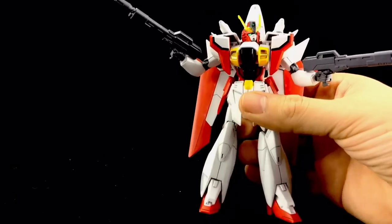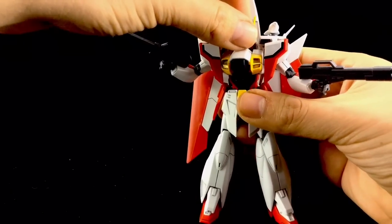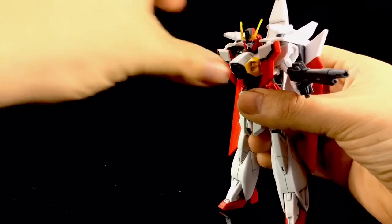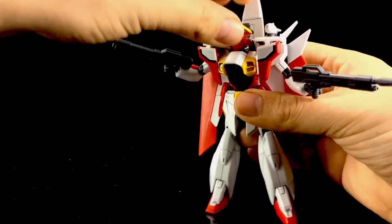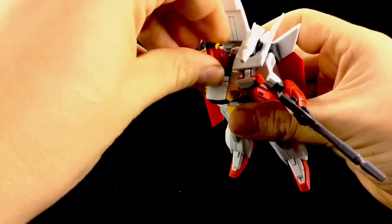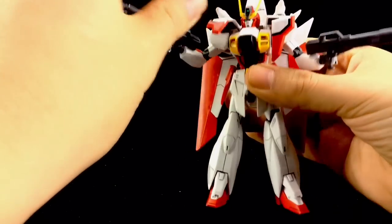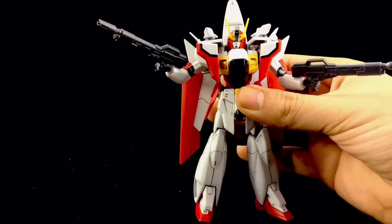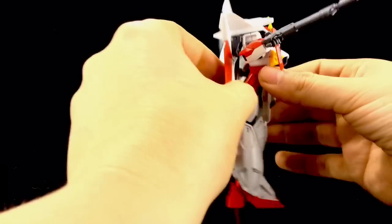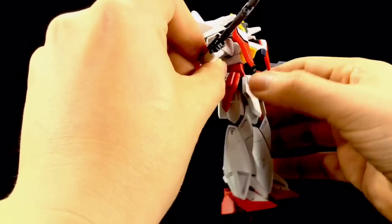Just to cover articulation — it still amazes me how articulate these kits actually are. The head itself can go up this much, down that much, and we can get a full 360, although it is slightly hindered by those back thrusters. The shoulder flaps do move up, and that's partly due to the transformation. On both sides, we have these wings which come out and flip around.